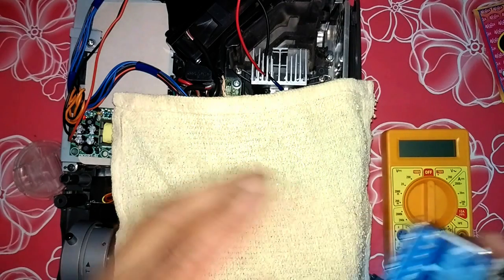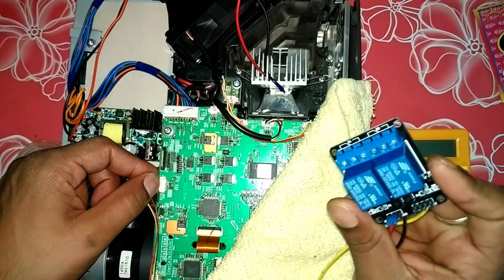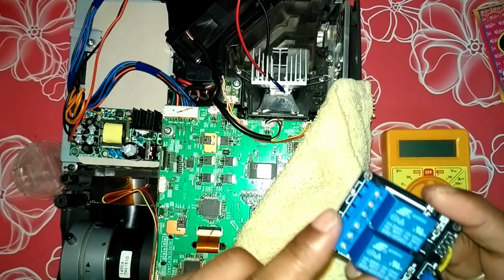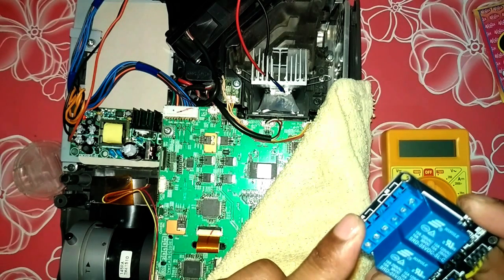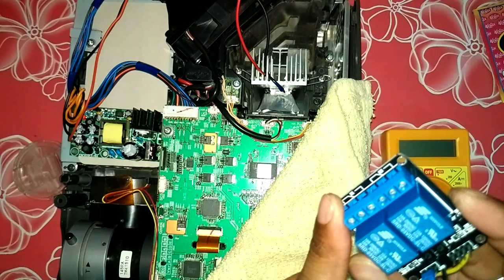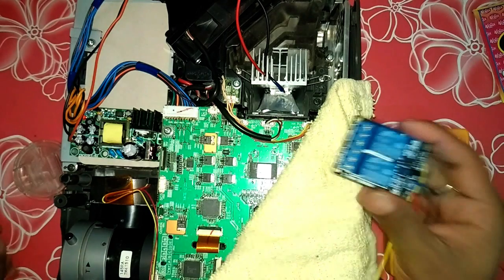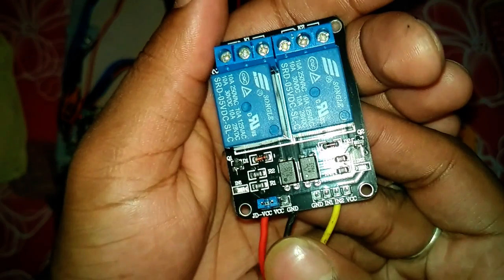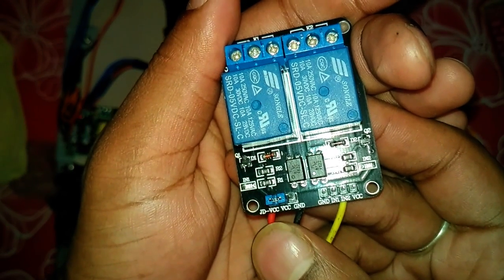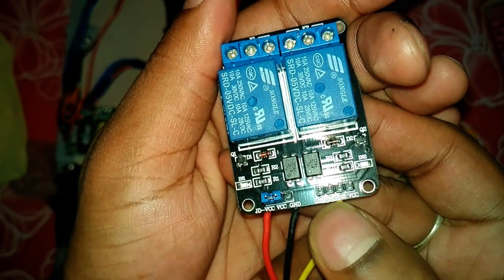I'll show you how to figure out the motherboard signal and send it to this relay, so that it switches the LED driver on and off. In this way the LED will behave exactly like the original lamp, turning on and off with the projector power switch. This relay switch operates with a 5 volt input. Here you can see there is VCC, VCC and ground, ground, input 1, and input 2.